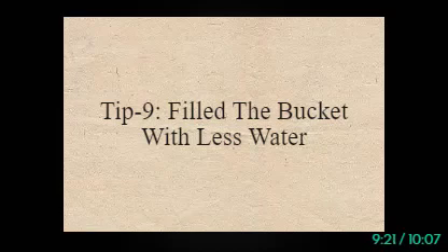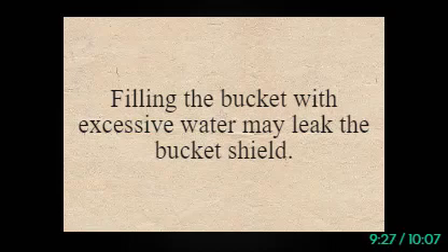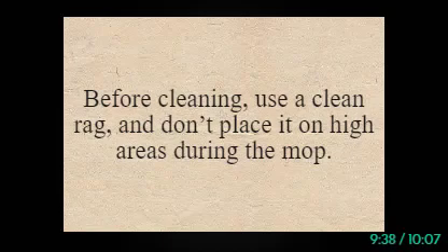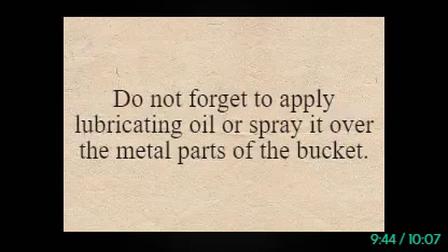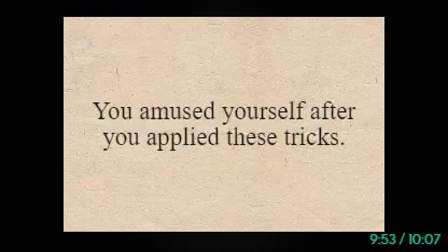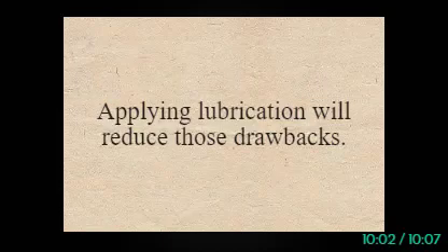Tip 9: Fill the Bucket With Less Water. Try to fill the spin mop bucket with less water, as filling it with excessive water may leak the bucket shield. To minimize the water amount, begin mopping from the kitchen since you might need more water there than in other rooms. Tip 10: Apply Lubricants Onto the Metal Parts. Do not forget to apply lubricating oil or spray it over the metal parts of the bucket — it plays a vital role in rotating the bucket without any hassle. Metal parts of the bucket usually get rusted and create corrosion among other components, so applying lubrication will reduce those drawbacks.